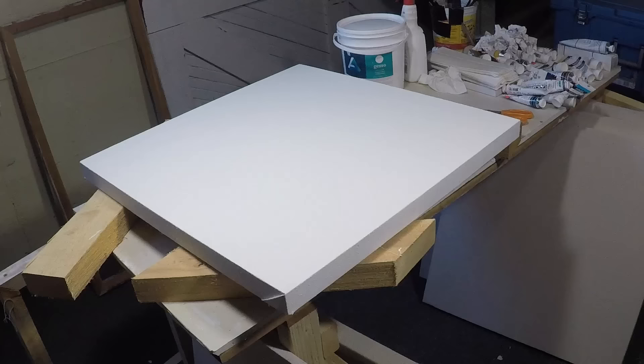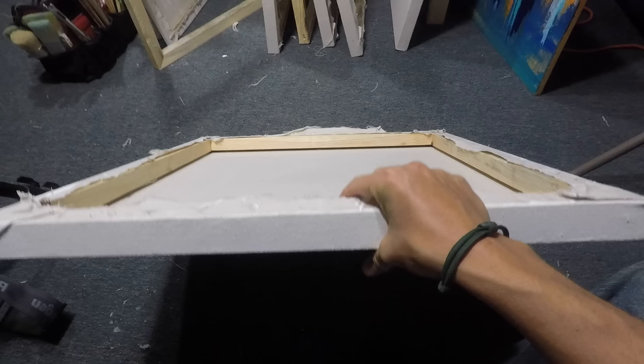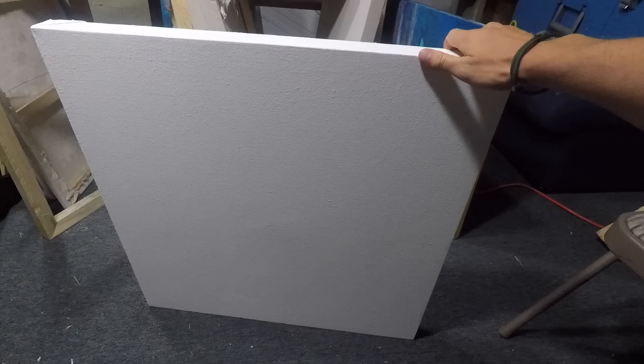And this is pretty much your last step in the process of building your canvas. Thank you for watching and I hope this was helpful. I'm really happy with how this canvas turned out — it looks just really great. If you're interested in seeing more videos like this, please hit that subscribe button and I will definitely be putting more videos out on my channel, including time-lapse videos of my own art. Thank you and happy painting.